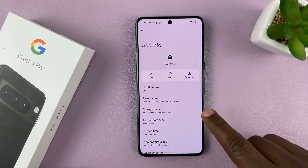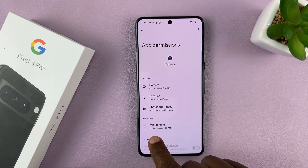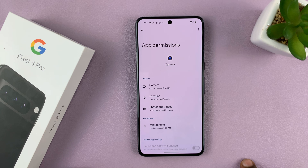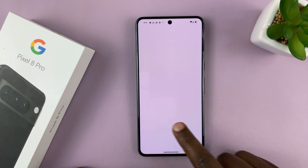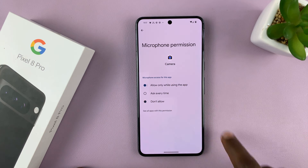In the camera settings, go to Permissions and make sure the microphone is allowed to be used in the camera. If it's not allowed, this might be the reason why your video is not capturing audio. Tap on that and then select 'Allow only while using the app.'